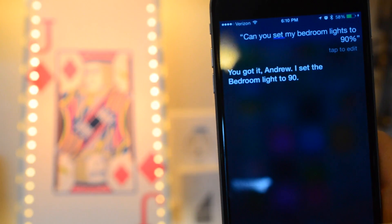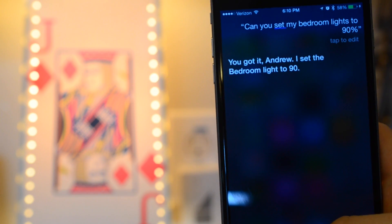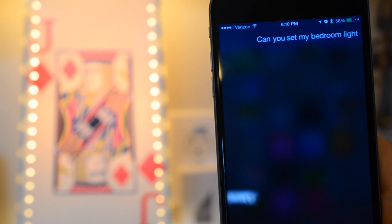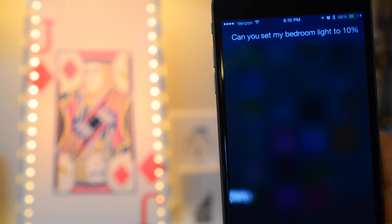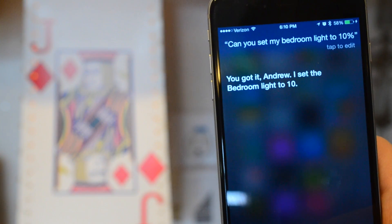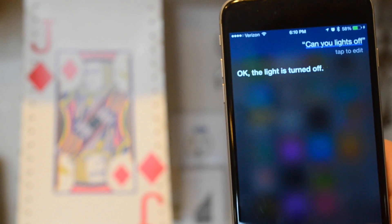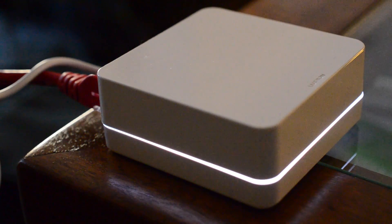If you want to access this remotely, you do need an Apple TV — that will be the central hub allowing outside access. So if I'm not at home I can ask Siri if I left my lights on and then turn them off. I've been waiting for HomeKit for a long time, but right now it's very limited — I can only control my lights. Eventually I want to say 'Siri, I'm going to bed' and have it lower the thermostat, turn lights off, lock my door, and close my garage. Hopefully we'll see updates soon, including Hue and the August Smart Lock.